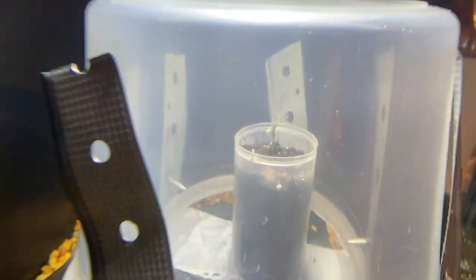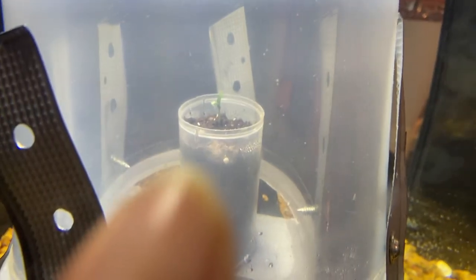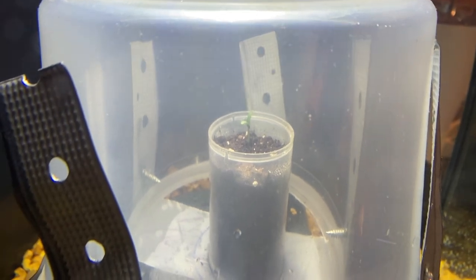I just woke up this morning to an actual sprout — now that is unmistakable. He's growing! I'm getting so excited and I'm going to keep on tracking the progress of this little guy.